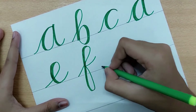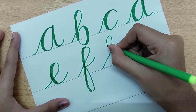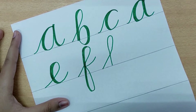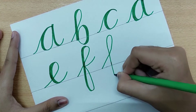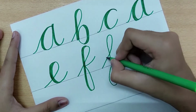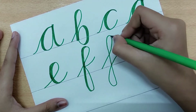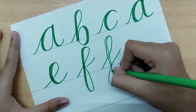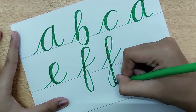Both types of F start the same way going up, but in the second type the bottom portion curves in the opposite direction — downward instead. Go up, come down, and it comes down in a downward position like this. Shade it in. This is the second type of F.